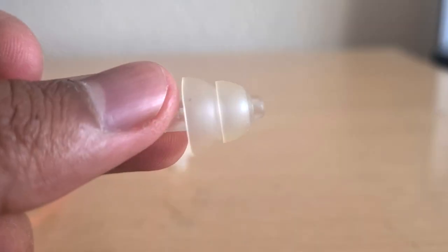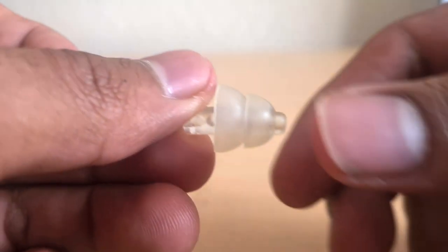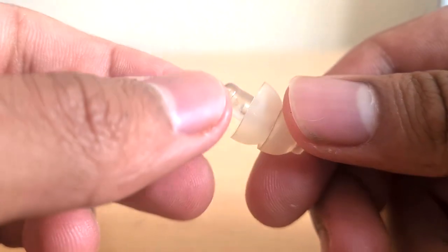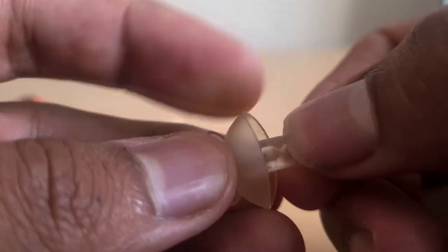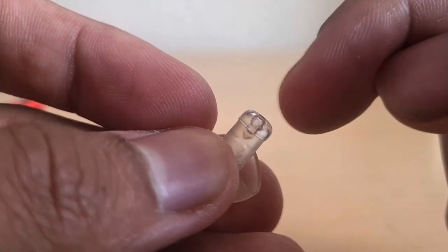These earplugs are reusable and made of latex, as opposed to your typical foam. The unique selling point is they're designed not to affect the quality of the sound you're attenuating, so that you can still enjoy the music you've paid for at a gig or a club. The difference between these and your typical latex earplugs is that these have a plastic filter put in, which allows more of the higher frequencies to come through.